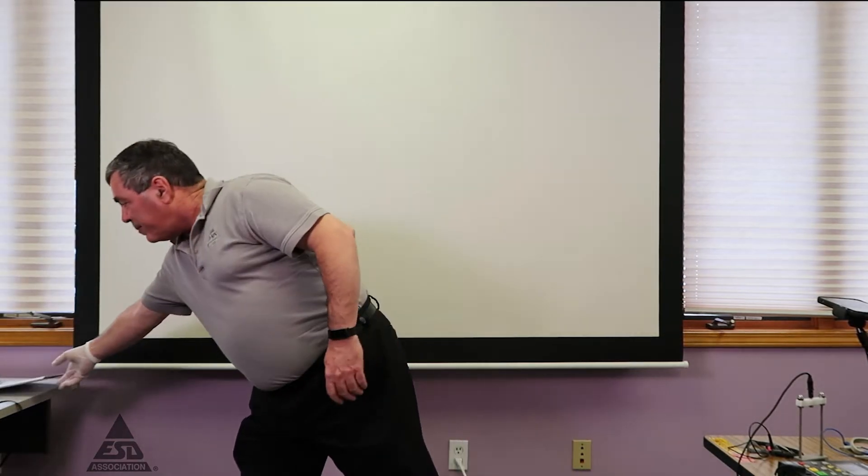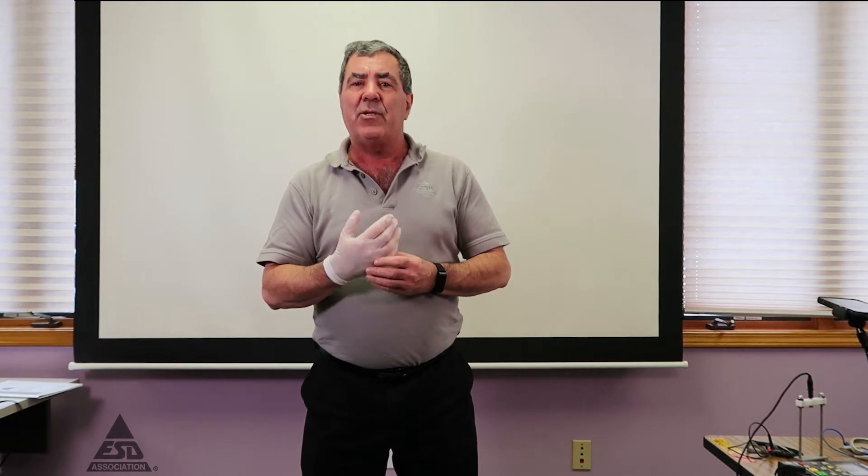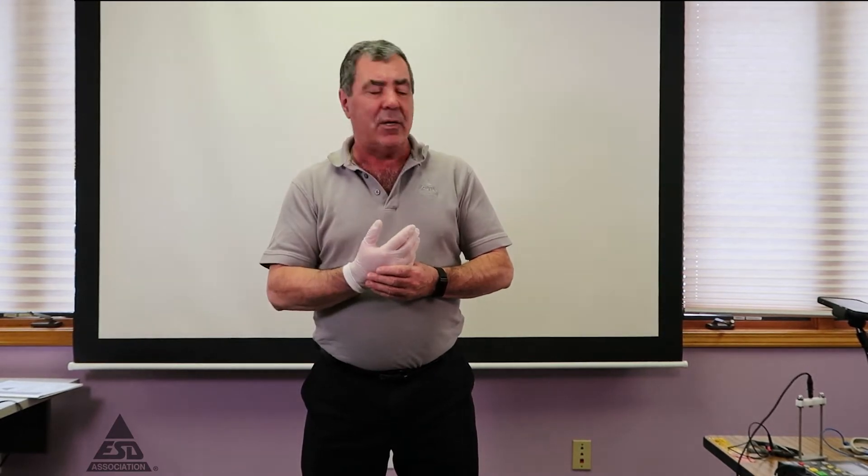I'm wearing a glove that we're going to test. Before you even make the glove test, you should test the gloves for their intrinsic values using our standards that we would use in packaging. If you want to see how those measurements are done, please go to our packaging video. Basically, use the concentric ring, the two-point probe, or the five-pound electrodes to measure the actual intrinsic property.